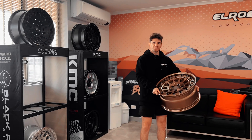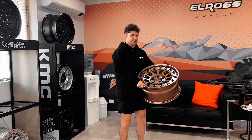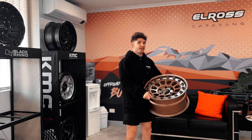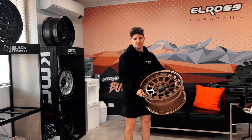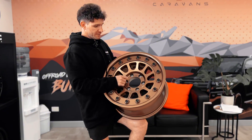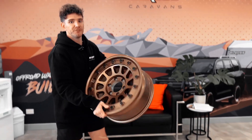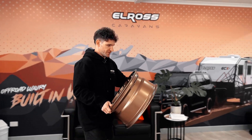Once we've established the offset and the PCD of your tow vehicle to set up the caravan, the next crucial part is your bore or spigot — which is this centre hole space here. It needs to go over the bearing on the hub of the caravan, as I'll show you now.